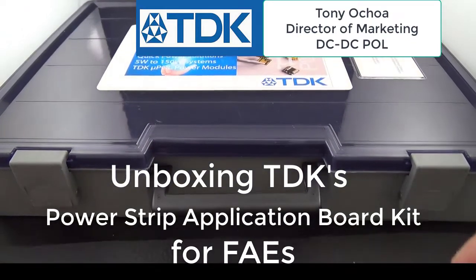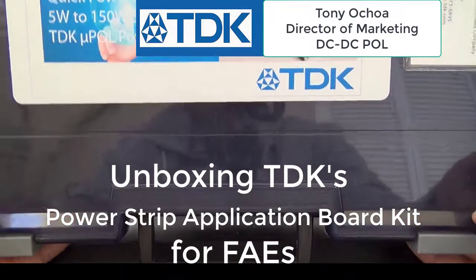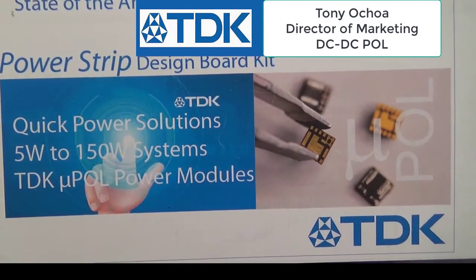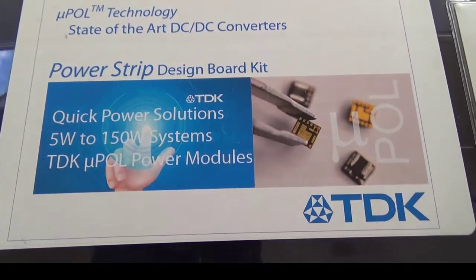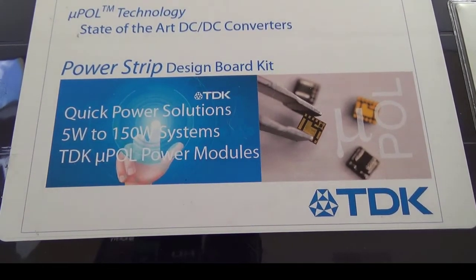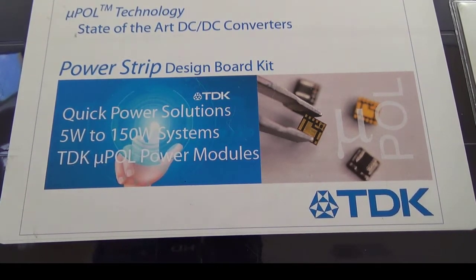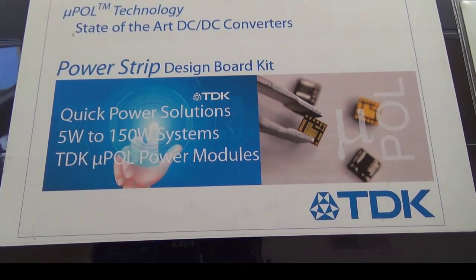Here we are with the unboxing of the Power Strip Demonstration Board for field application engineers. This is a quick unboxing of the contents of the kit for those application engineers in the field. What you'll be receiving is the Power Strip Design Board Kit, which can be used for quick power solutions for 5W to 150W applications.